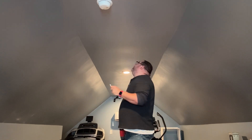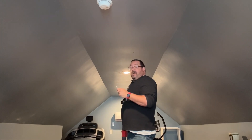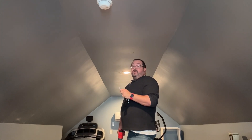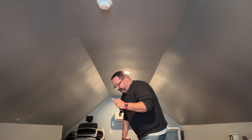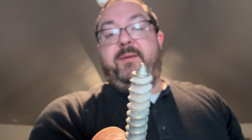These are not self-tapping, so I will need to drill a pilot hole. As you can see — not self-tapping. Let me go get a drill bit.